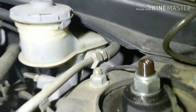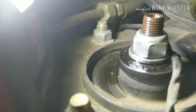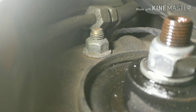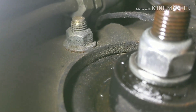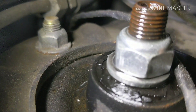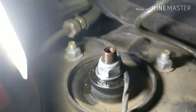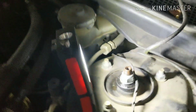Here's the problem: the top of the strut. Watch what happens when I press on it — when I push on the car, you see that? It has play on it. So you're gonna get a key that will fit.